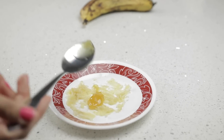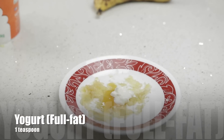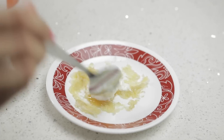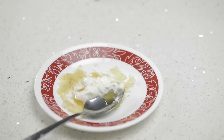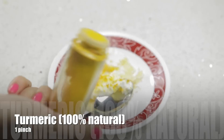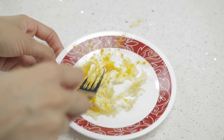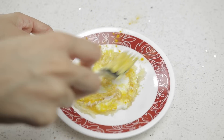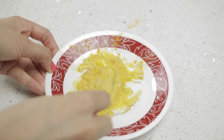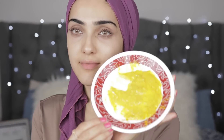Now I'm incorporating some raw honey — this is 100% organic, so please try to use good quality honey. I'm also going in with a little bit of plain full-fat yogurt, and lastly a little bit of turmeric to add some color. This small amount of turmeric should not stain your skin — it only helps heal the skin and adds a boost once applied.